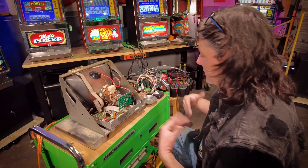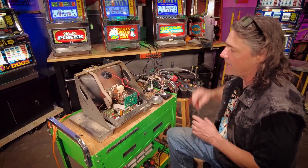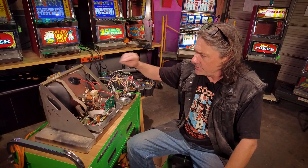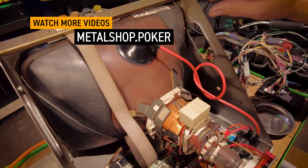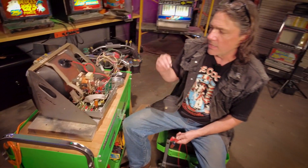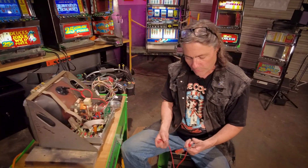Whenever I'm working on a CRT monitor, the one thing we always do every single time — we never, ever forget — is to discharge the monitor before we go poking our fingers around in there. The reason why is because this glass tube of the CRT can hold an electrical charge inside of it and deliver an electric shock even when the power is not plugged in. It will shock you when it's turned off.